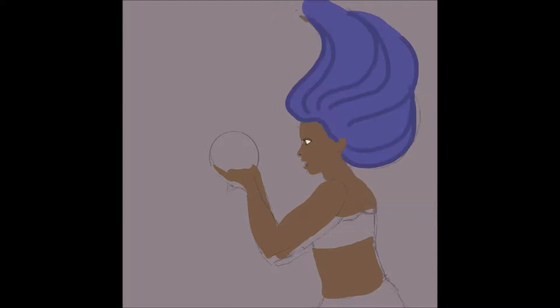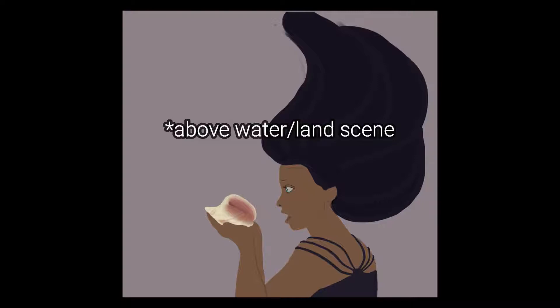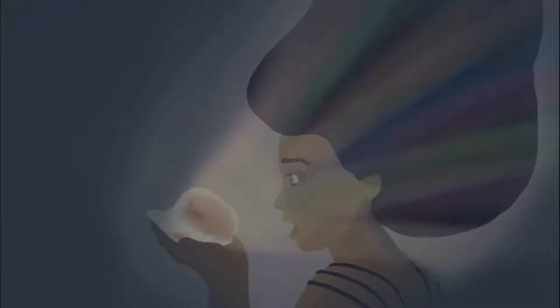For the first prompt, 'fantasy,' I went with a mermaid holding what was originally going to be a snow globe with some kind of earth scene — so to her it's a fantasy. I didn't really like how it was going, so I made a mystical-looking seashell with some lights coming out of it. I really like playing with lighting effects. I wanted it to look really dark, with her surroundings dark except for the brilliant light coming from the conch shell.